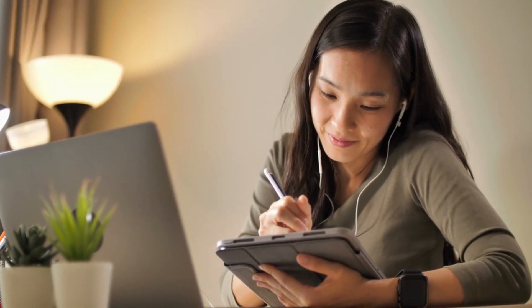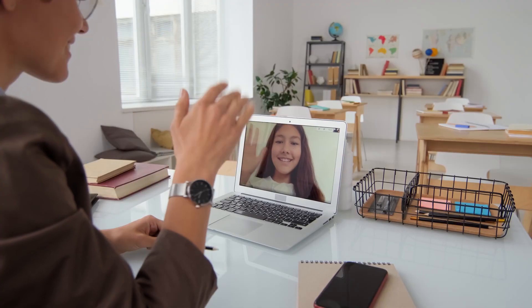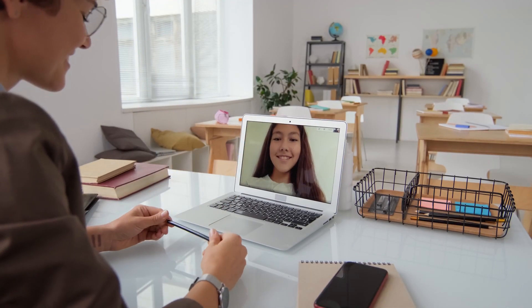Are you a math or science teacher who absolutely loves using a really robust whiteboard for your tutoring — where you can upload PDFs, write on them, and have all of those scientific tools you need? Then you are going to want to stay tuned.